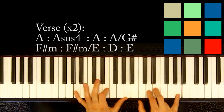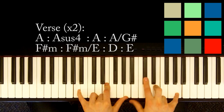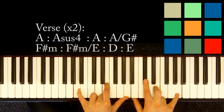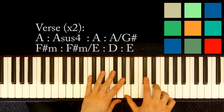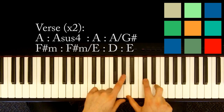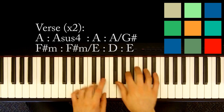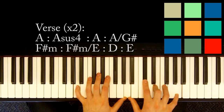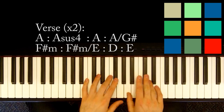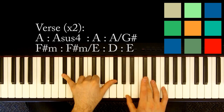Then you're going to move to an A sus4, which is the same except this C sharp goes to a D. So this C sharp turns into a D, and then back to that A. So it's A, A sus4, A. Then you're going to play an A chord with A, C sharp, and E in your right hand over a G sharp — that's just a quick transition to F sharp minor. So you've got A, A sus4 to A, then A over a G sharp, then F sharp minor — an F sharp in your left hand, an A and a C sharp in your right hand.